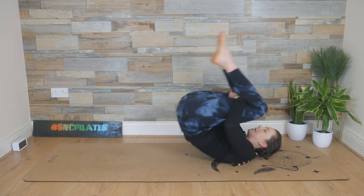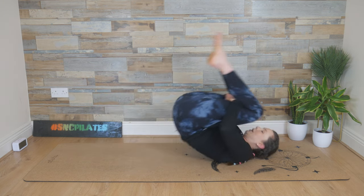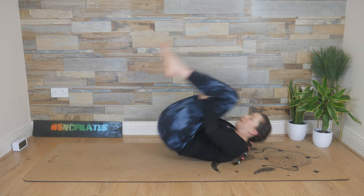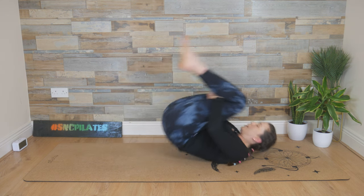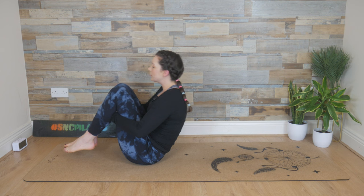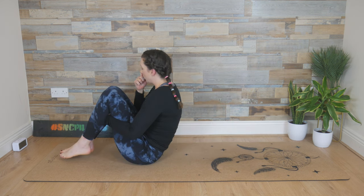Creating that curve in the back — this is just balancing things out. Try not to miss any part of the spine on the way down or the way up. Breathe in and breathe out. Last two: inhale, rock back, exhale, bring it up. One more time: breathe in and breathe out.